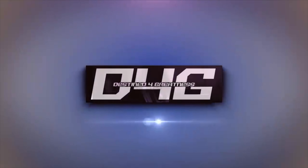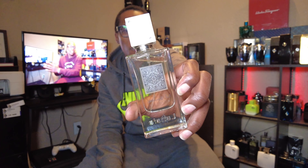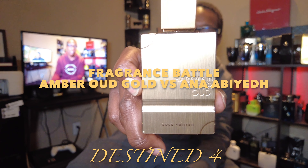YouTube, D4G here. Banging out another video. Today we got a versus battle, and I'm excited about this one. I have two fragrances: Anna Abadaya I Am White versus Amber Oud Gold Edition. Let's see which one is the better Herbapura clone.